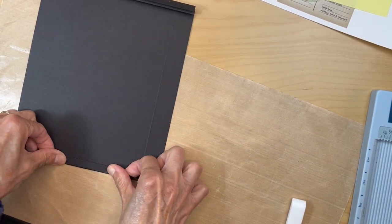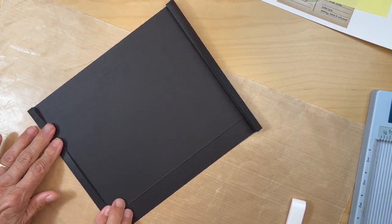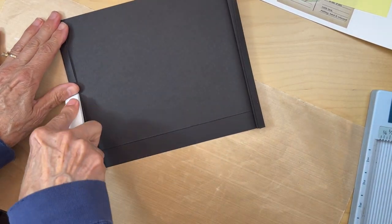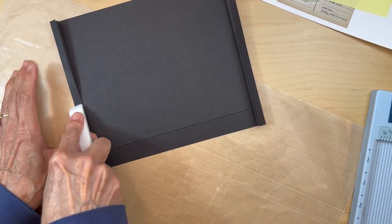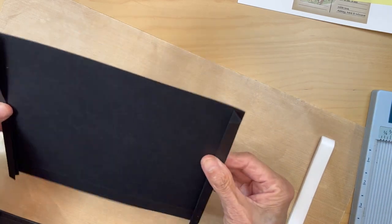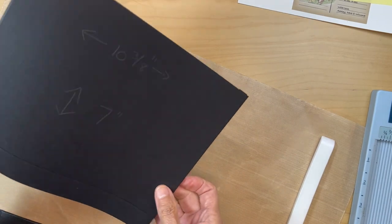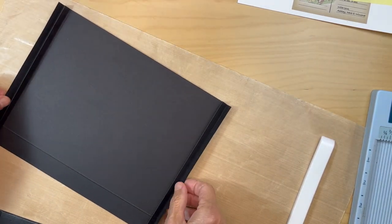Fold it in. So that's going to be the width of your pocket, and now we're going to do the bottom.